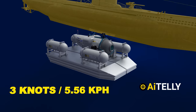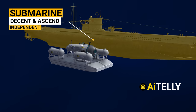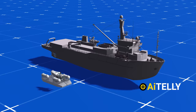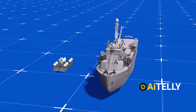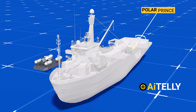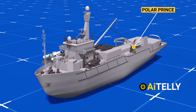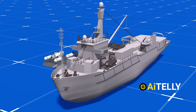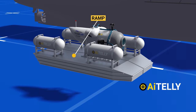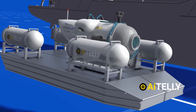A submarine can dive underwater without any external equipment and surface through the process of buoyancy. These are the basic systems that make up the submersible. Number one: the mother ship named the Polar Prince, which is actually an icebreaker. Number two: the ramp that transports the vessel to a certain depth. Number three: the OceanGate Titan itself.